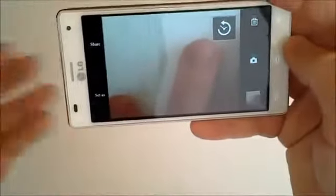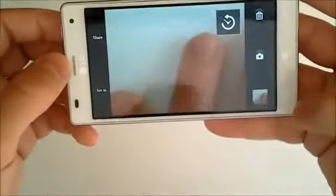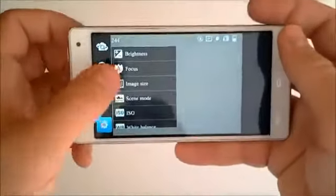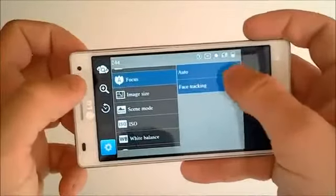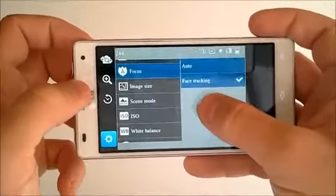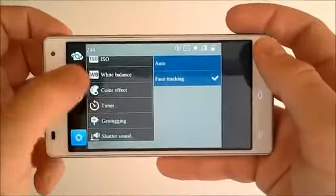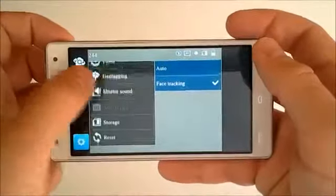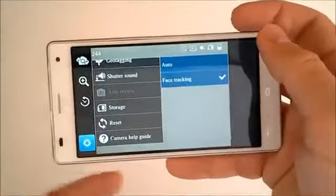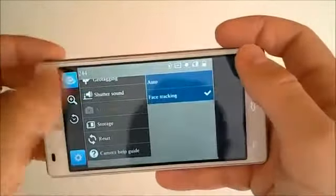There's a Time Machine Shot feature that gives options to share or set as something. Camera settings include brightness, focus mode, and image size. The focus has auto or face-tracking — auto gives you automatic focus and face tracking lets you tap on someone's face on the screen. We've also got scene mode, ISO, white balance, color effects, timer, geotagging, shutter sound toggle, and the option to store photos in internal storage or on the SD card.